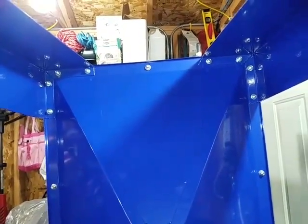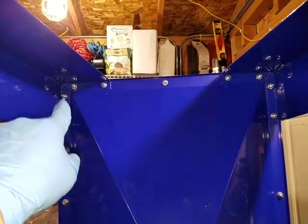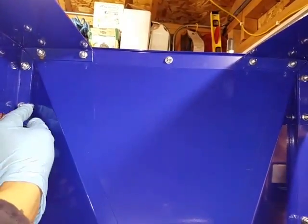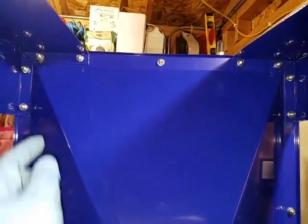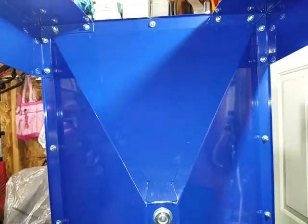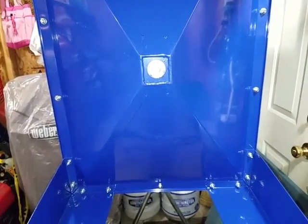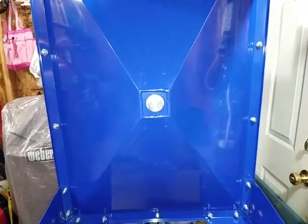I actually used a rake and a tripod stand to prop the cabinet up so I could screw the legs in. I also used magnets on the inside of the cabinet to hold all the screws in place so I could thread the nuts and washers on — that part took the longest. In total it took about an hour to an hour and a half to assemble.